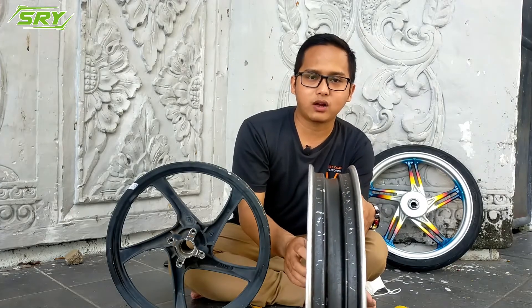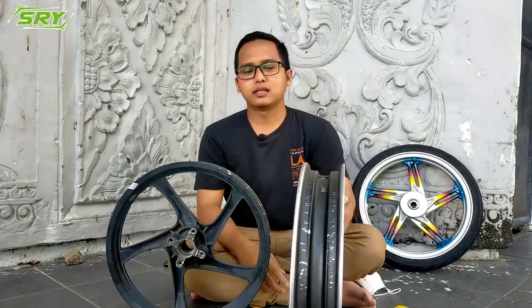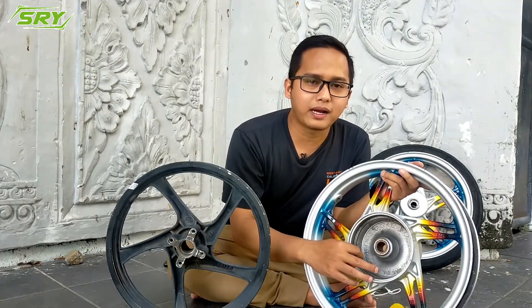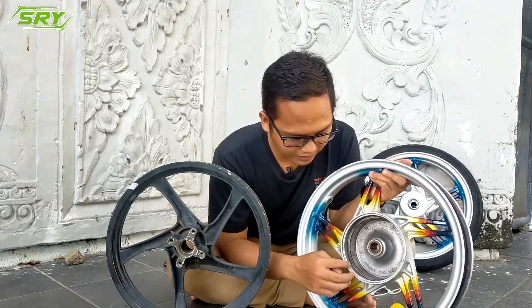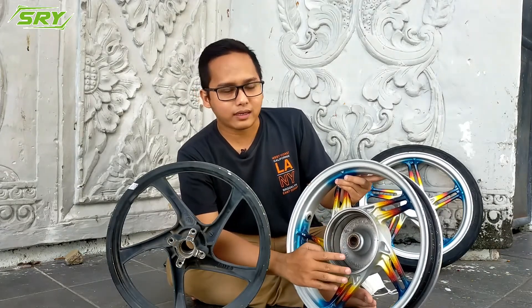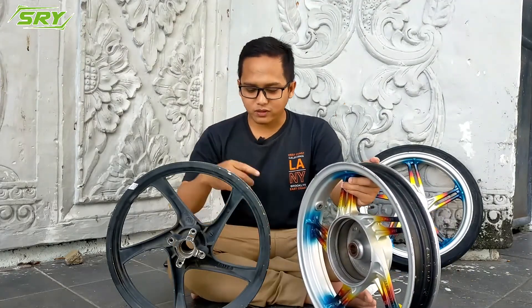So there are three things to differentiate original from KW velg, and three things to assess quality. You need to know these so you don't make the wrong choice. Also very important: check the brake surface area here — see if it's already worn thin. If it still looks thick like this, that means the velg is still in good condition. You need to be observant — gauge it by feel, because there's no fixed measurement. If it seems thin to you, don't buy it; if still thick, the velg is still good.